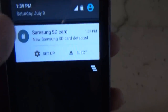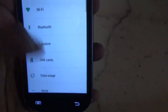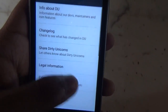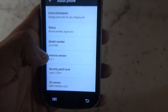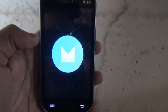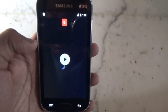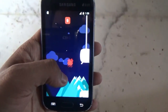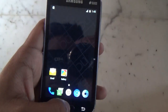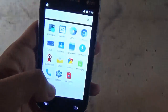Here we are greeted with a black wallpaper, and we can also set our SD card to be used as external storage. This ROM is running on Android Marshmallow 6.0.1 — as you can see the Android version is 6.0.1. This device originally launched with Jelly Bean, but it's great that it's now running Marshmallow smoothly.